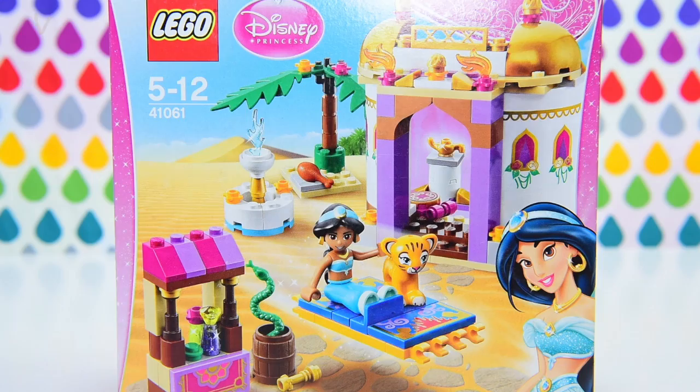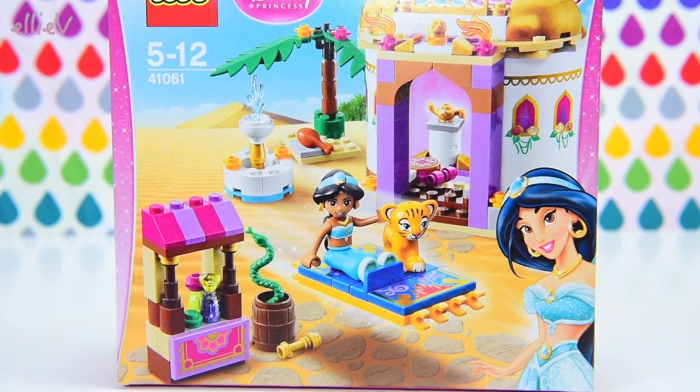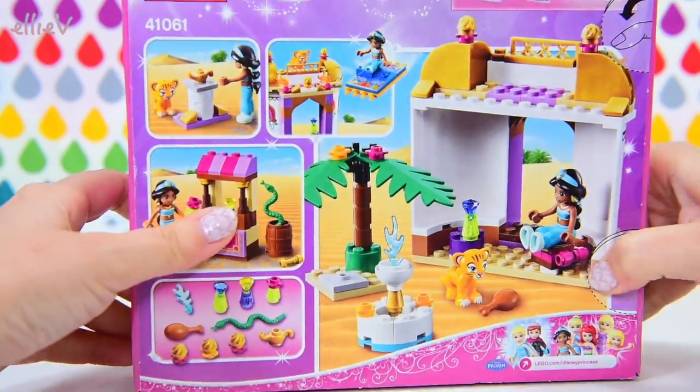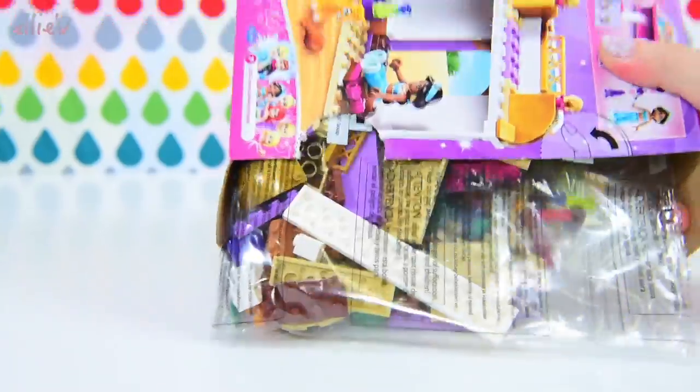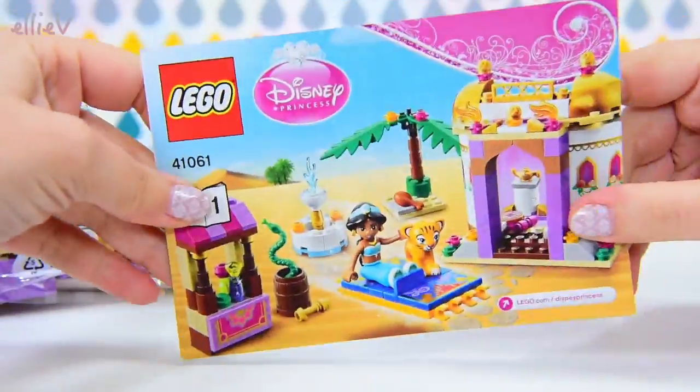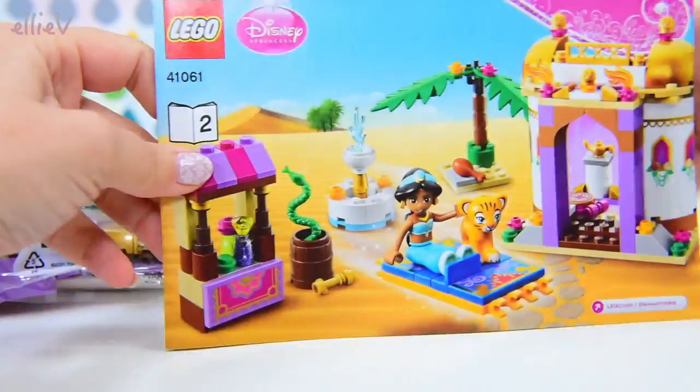Hello, welcome to LEV Toys. Today we're going to build a Lego Disney Princess set that I've actually built before, but I want to add some things to it to make it just a little bit more fabulous. So we're going to build it and then we're going to do some really fun, silly play with it and add some characters.